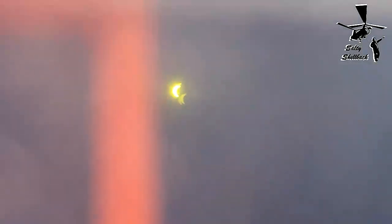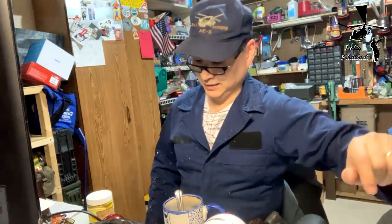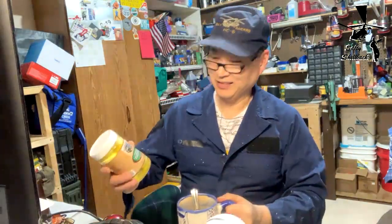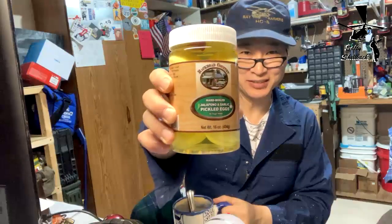All right, this is the eclipse, April 8th, 2024. Maybe we'll see it — try to get it to focus. This one's not 100%; I think we're only like 80%. Time for some coffee and pickled eggs.